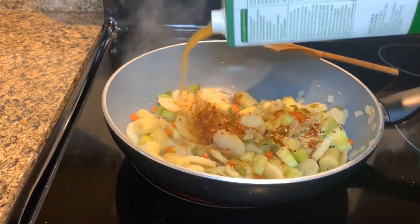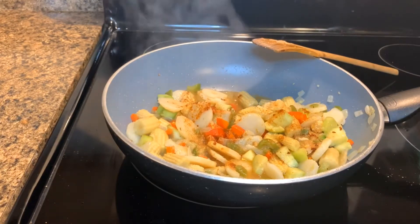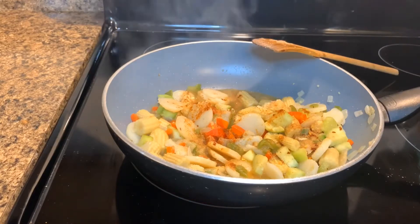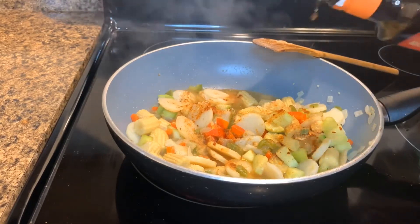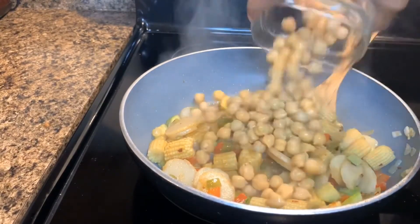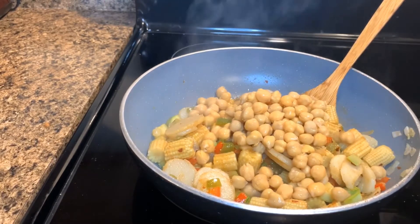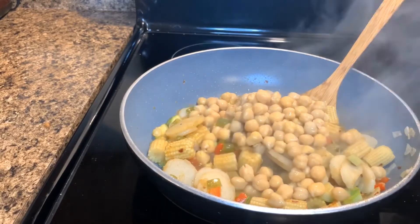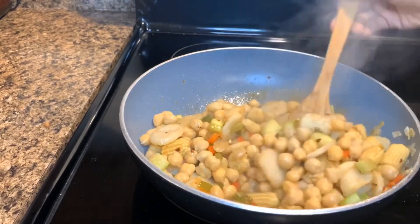For the vegetable broth, you'll start with about half a cup. And you'll add about half a cup of coconut aminos. Now add the chickpeas and begin to stir to allow everything to cook thoroughly.